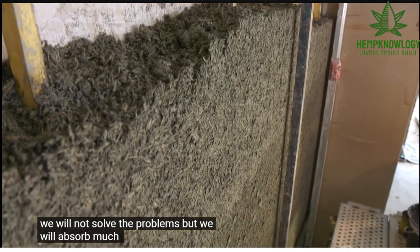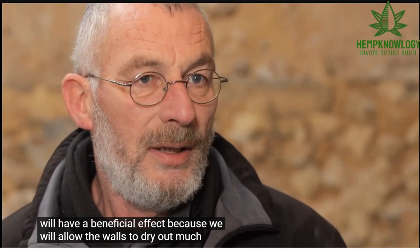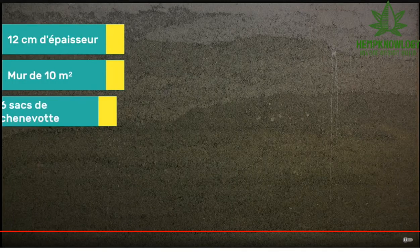Humidity — humidity modulation is the big benefit. Overall performance is better because of the ability to modulate humidity. We see the same action in cob structures and CEB compressed earthblock structures. The walls will dry better than with any air-based insulator. They're using tested matched pairs, and the binder is specifically formulated — they know the results from testing.